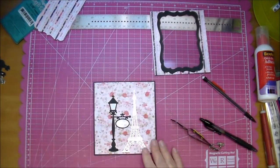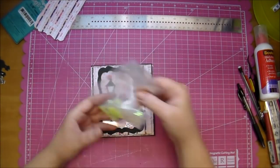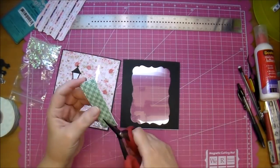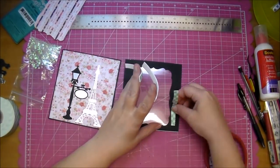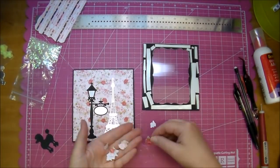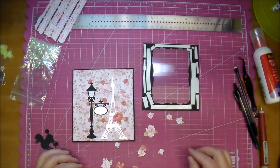I'll add that to the center of my hanging sign, really pressing it down to make sure it's adhered well. Now I'm going to turn this into a shaker card — that's the whole reason I used the clear cardstock. I'm using 3M foam tape and will add that around the entire perimeter of my clear cardstock.